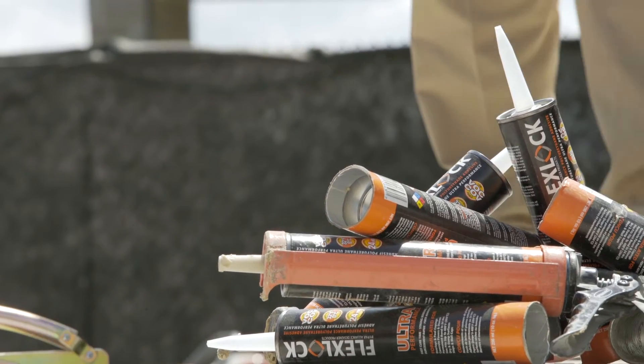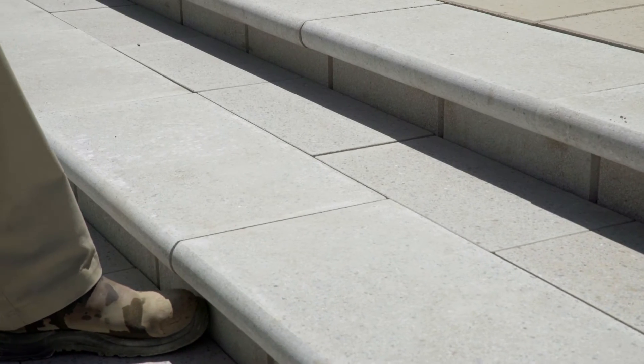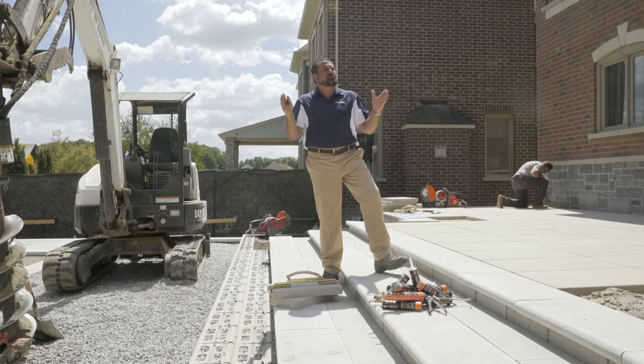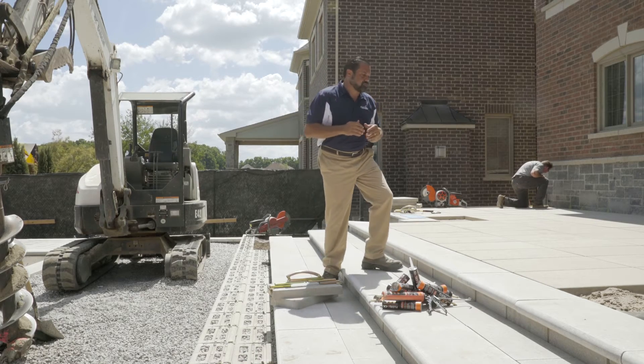I've cut my blue polished in a ten inch depth to match my bullnose grande in a polished texture as well. That gives me a full 24 inch tread depth, which is going to be very comfortable.